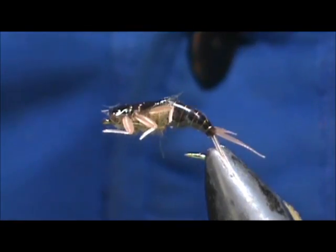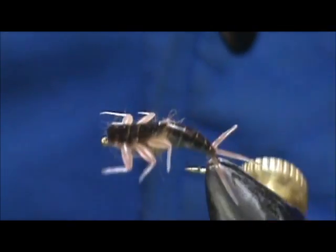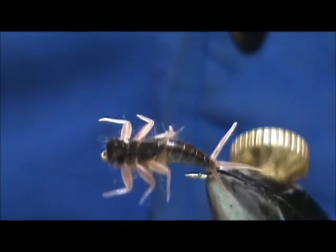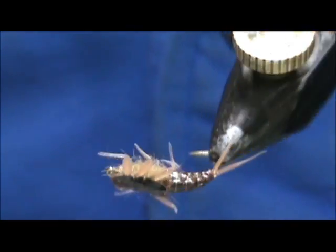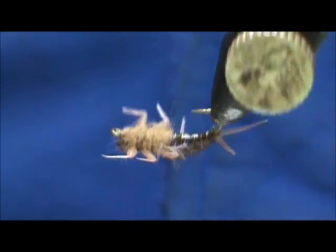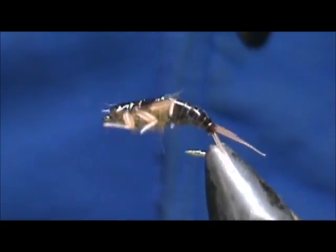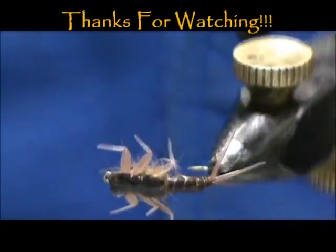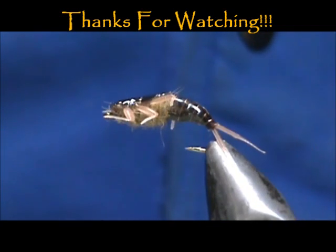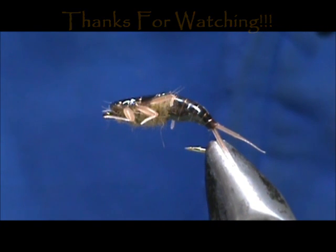And here we have another way to use the Hemingway products — we have the rubber abdomen and tails, the rubber legs and wing bud, topped with the wing bud and back. Hope that you learned something from this video. Please subscribe to my channel, refer me to your friends, and leave comments, questions, and suggestions. Thank you very much for watching my videos.